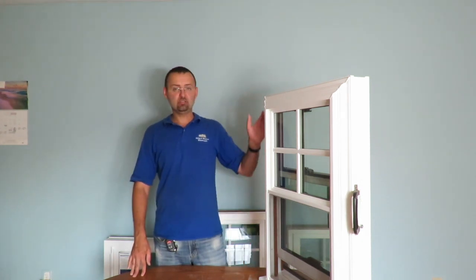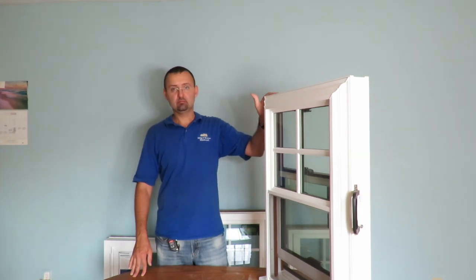That's about it, my friends. In this window you have everything you need — beauty, performance, and high energy efficiency. I hope this video helps you make the right decision in choosing your new windows. If you need more information, please subscribe. And if you need new windows and you live in Eastern PA or New Jersey, please call us at the phone number below. Thank you for watching.